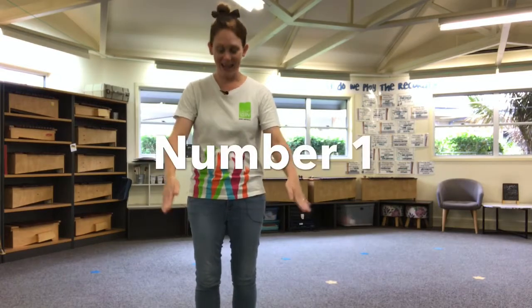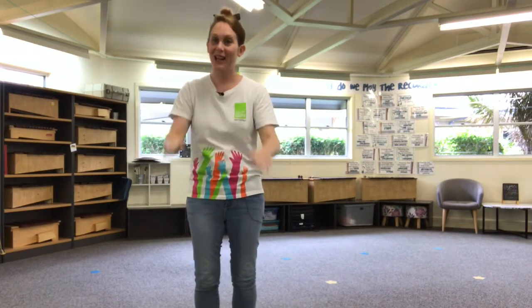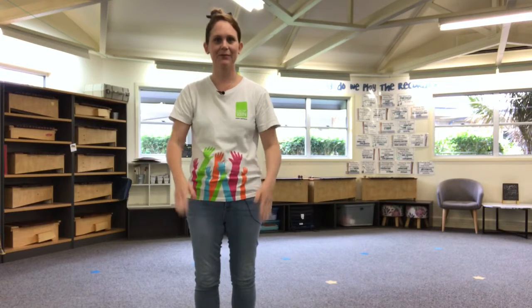You ready? Here we go. Number one is a pat on your legs, a clap in your hands, and a pat on your legs. Really simple, okay? Have a listen to what it sounds like. Can you try that with me? Be gentle on your legs. We're going to do lots of patting today.